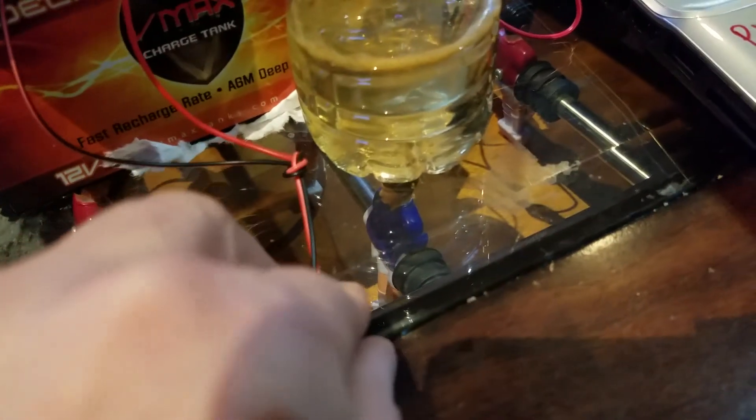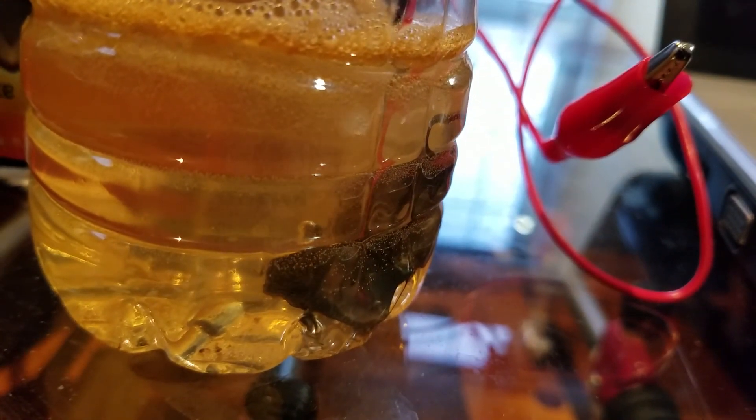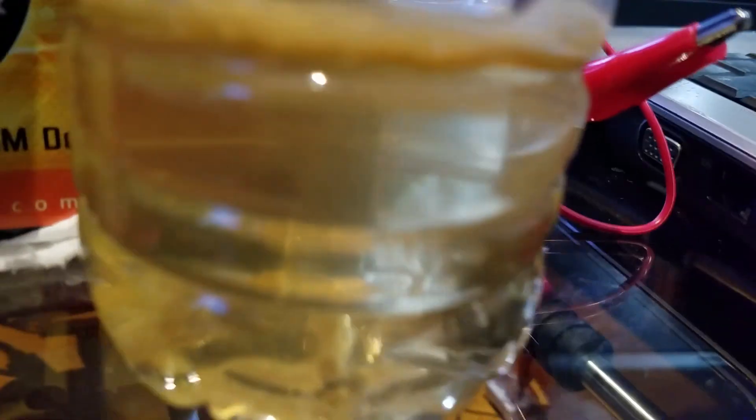I have the two motor leads coming out to two washers with a little plastic spacer and a binder clip to hold the wires on. You can see there is no hydrogen coming out right now, but if I flip this switch we should get some decent hydrogen out of there. I'll take you through the code in a second.